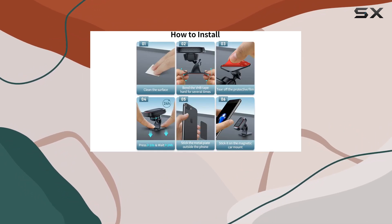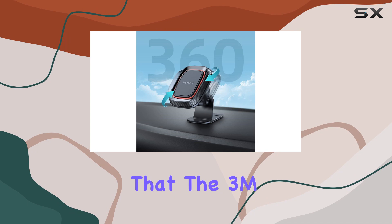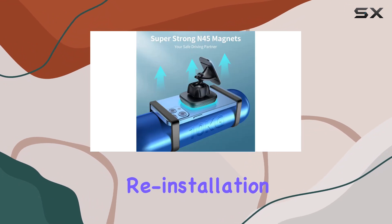Installation is a breeze — just tear off the 3M tape at the bottom of the car phone mount and stick it on the dashboard. Keep in mind that the 3M tape base is one-time use, but an extra adhesion pad is included in each product for possible reinstallation.